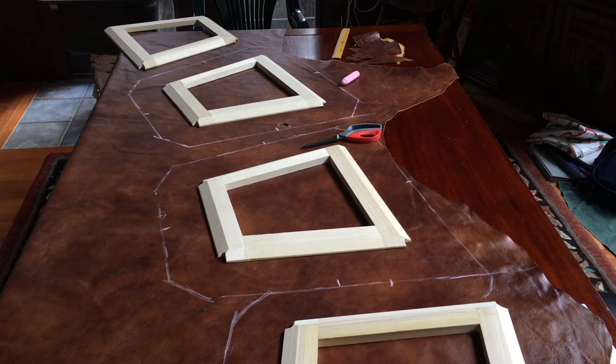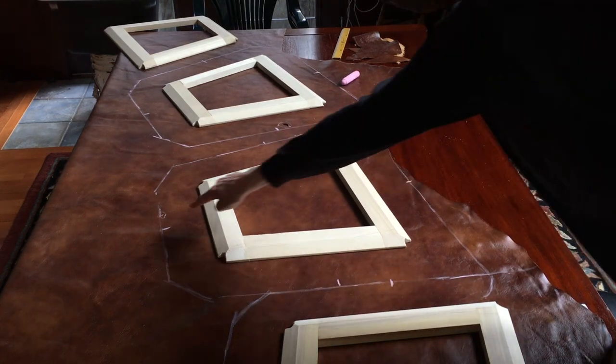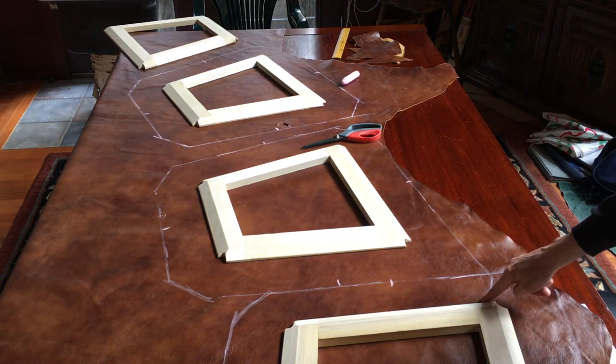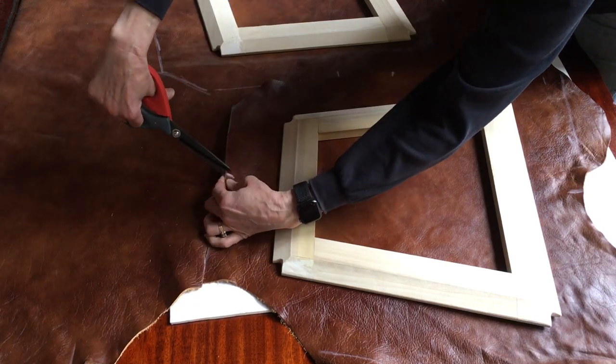I used the seat frames to plan my layout on the hide, giving an allowance of 4 inches all around each frame, and then I drew the cut-out shapes on the leather in chalk. Chalk wipes off without damaging the leather and enables me to do a final check for any flaws, brands, or major scarring on each piece that you'd want to avoid. It also takes good shears to cut leather, but once your cut is started, it goes pretty quickly — you can just zip the scissors right along the line.